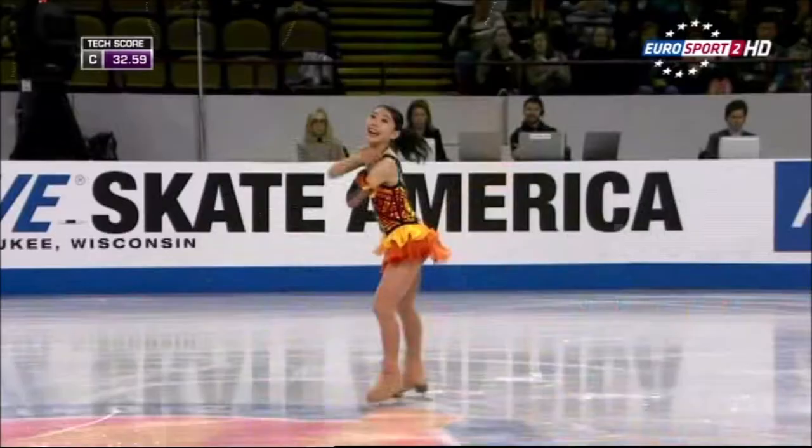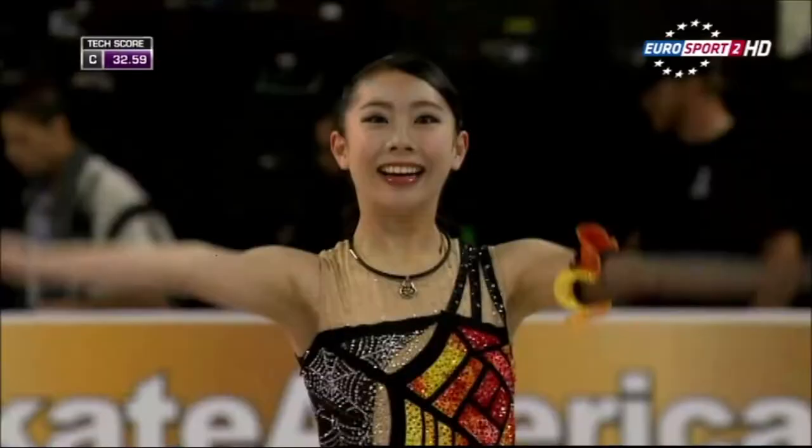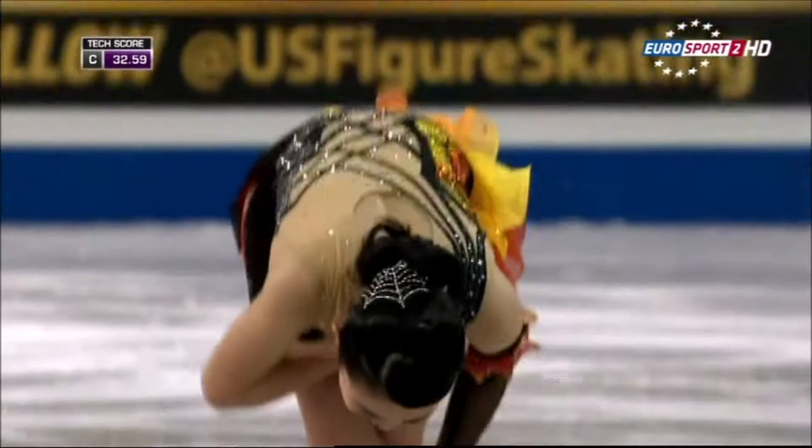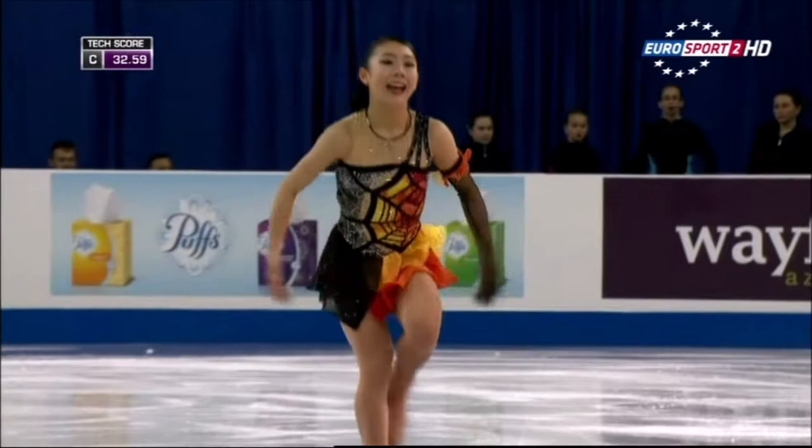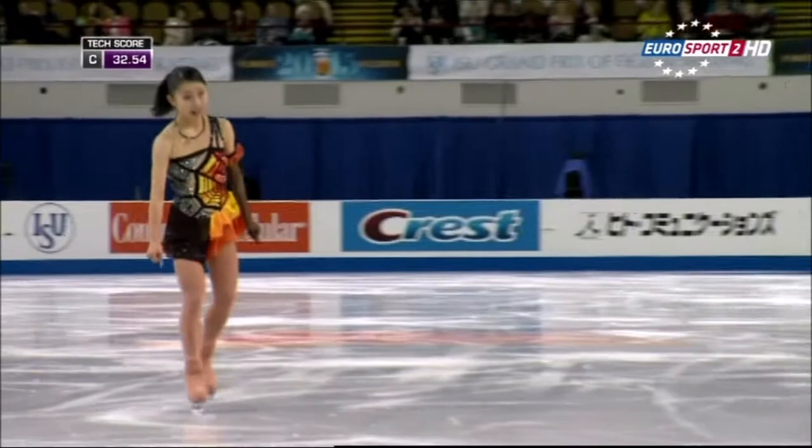At the beginning she did get some good speed into the opening combination. But for me, what struck me was it's quite a fun choice of music — 'Gopher Mambo.' It really gives energy and fun, and that could fall flat, but it didn't on this occasion. She really represented it well. It gave a lightness to the program.